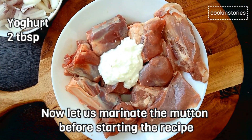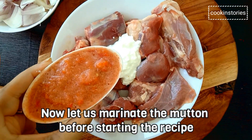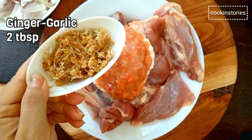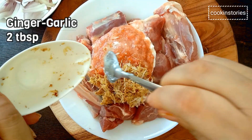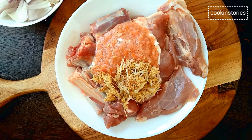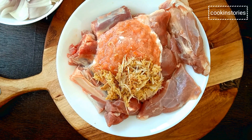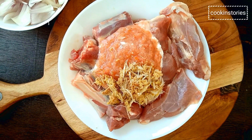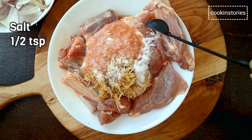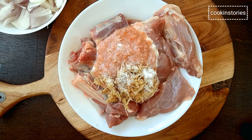Now let us marinate 500 grams of mutton with 2 tablespoons of salt, 2 medium tomato paste, and 2 tablespoons ginger garlic paste. Now add half teaspoon of salt and then mix well with your hands.